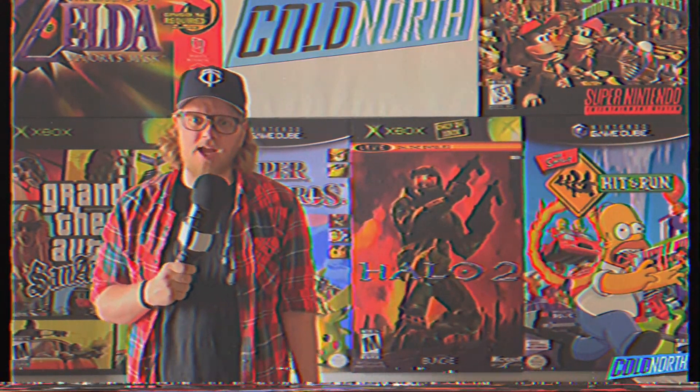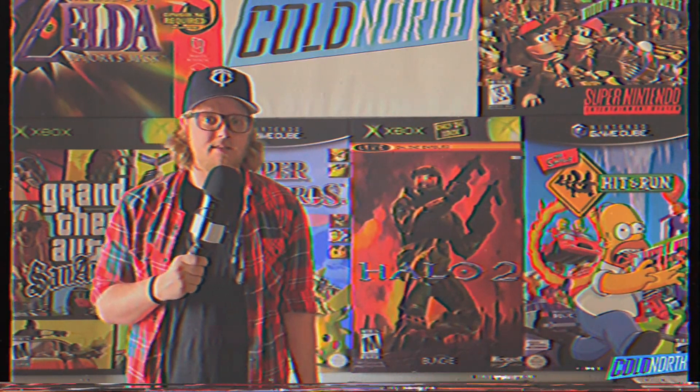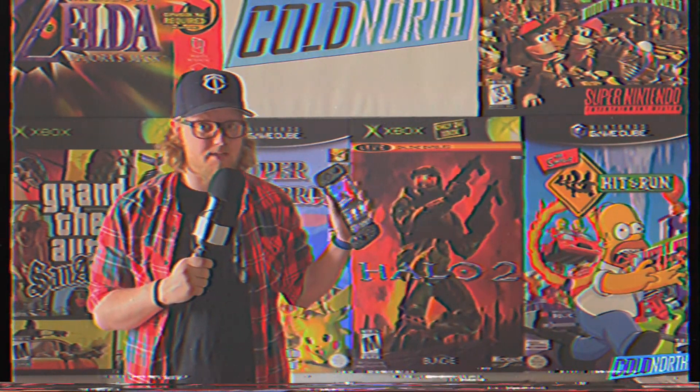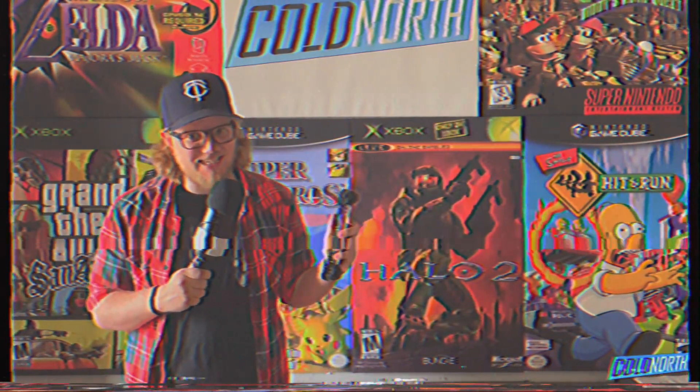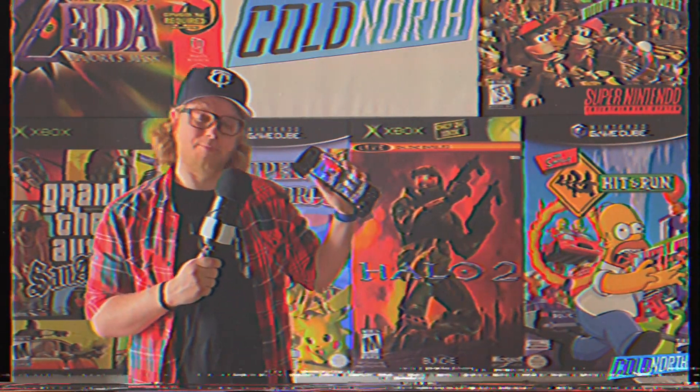Naturally, I needed a reliable controller to go with that new experience. So here are my thoughts on the things the Backbone One does well, the things it doesn't do so well, and my thoughts on opportunities for improvements in a Backbone Two.